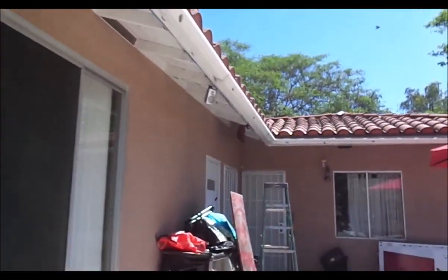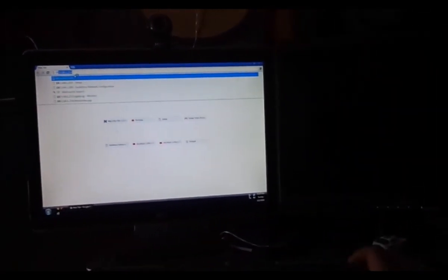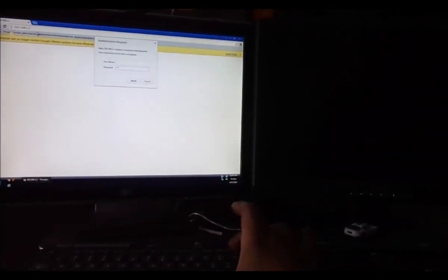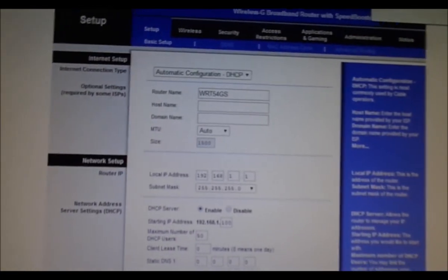Okay, so the router is working — the lights are on. Now we have to go back to the PC and configure it. I believe the IP for that one is 192.168.1.1 — username blank, password admin. Okay, there we are. Let me get a little closer — the router name...